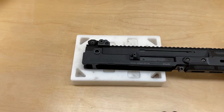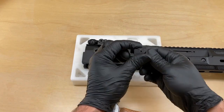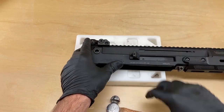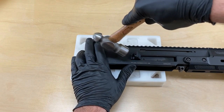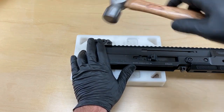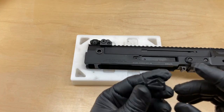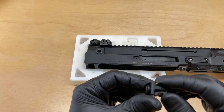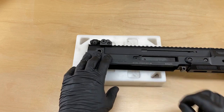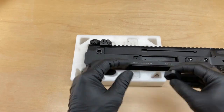Sometimes they slide off; sometimes you've got to tap them off with a hammer. The procedure would be to just lightly tap until it slides out of the dovetail. Go ahead and discard or set to the side your factory shell deflector, make sure the channel it mounts in is clean, and install the HB Industries shell deflector.